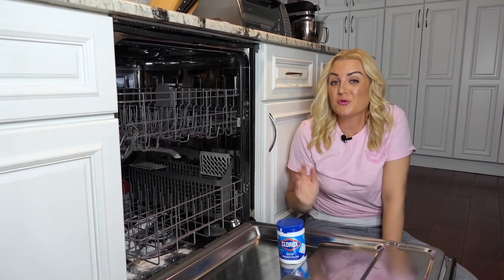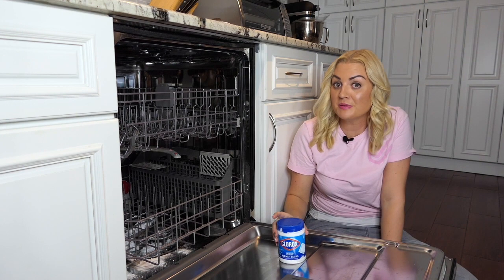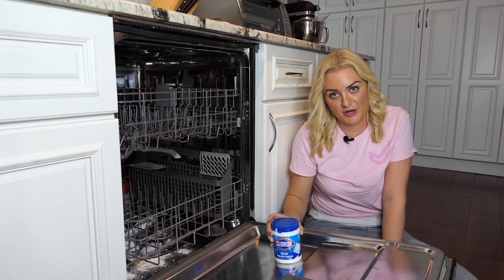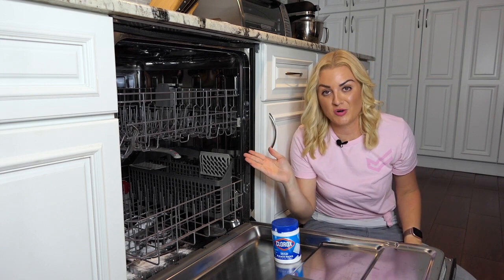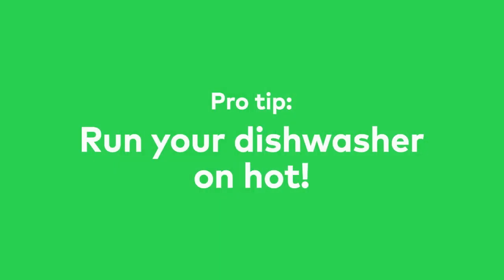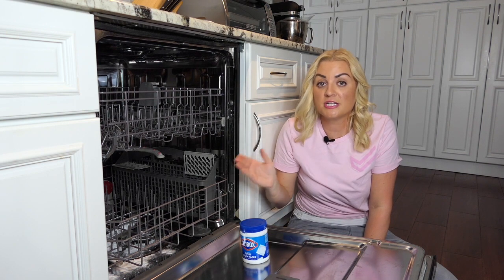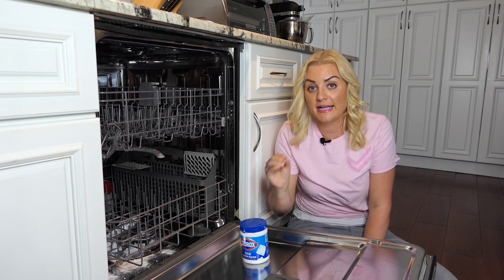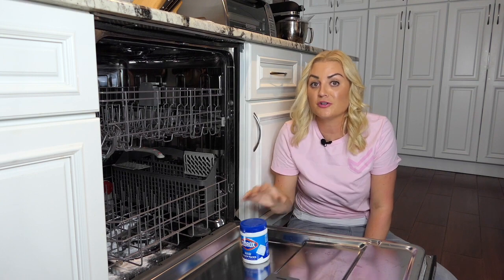Green, brown, or black spots are signs of mold and should be treated with bleach instead of baking soda and vinegar. Just keep in mind you shouldn't use bleach if you have a stainless steel dishwasher, and you should only use one cup at a time. Run your dishwasher on a hot setting so it dilutes the bleach and doesn't damage the interior. In order to not make any toxic chlorine gas by mixing chemicals, plan to run your machine before and after using bleach.